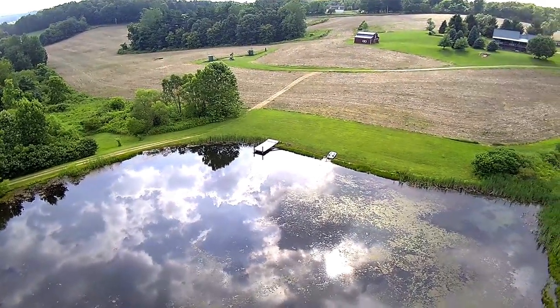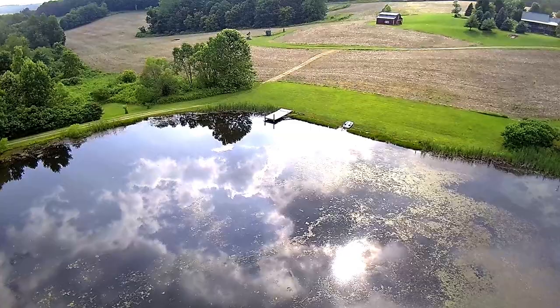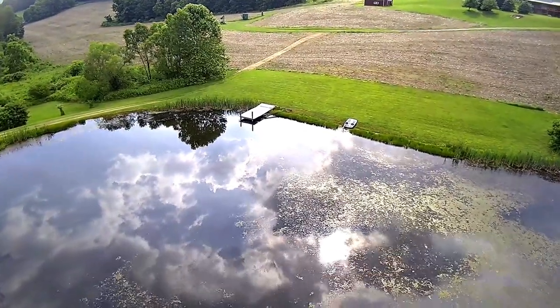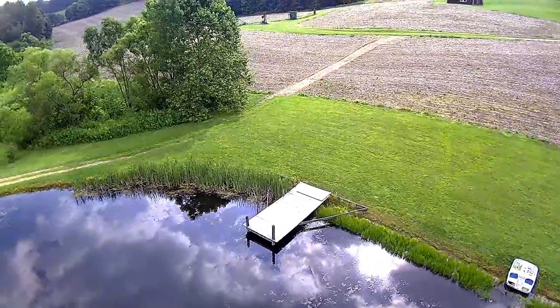I thought it would be more difficult to fly these drones — this is awesome, I'm having a blast. The views are just fantastic. And if you watch close, you'll see these barn swallows — they're all over this drone.